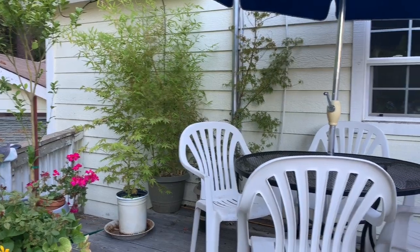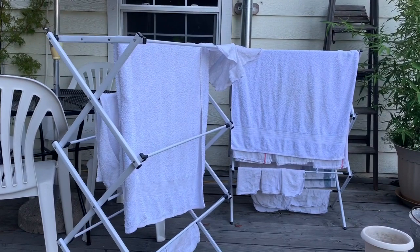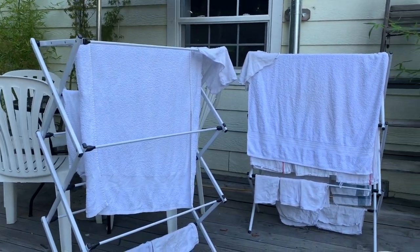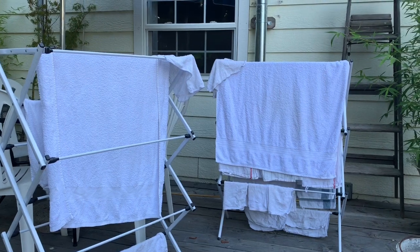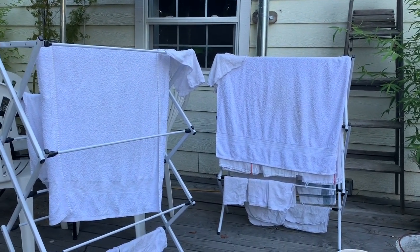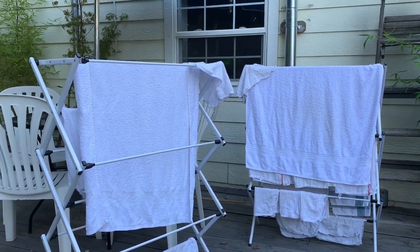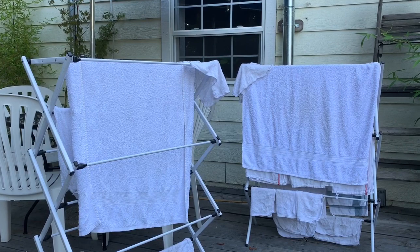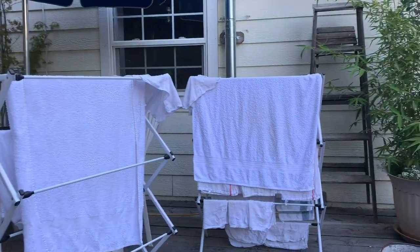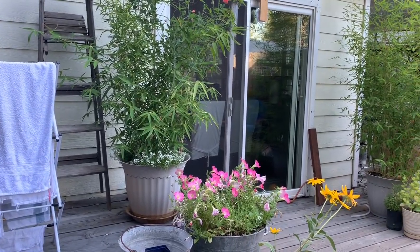Over here is quite a statement piece — I have these folding racks for hanging my laundry out. Just from not using the clothes dryer this summer, we have saved over $40 on our PG&E bill — $40 a month, which could buy me a lot of plants. It's been worth it to hang the clothes up, and we just love the fresh scent of line-dried clothing.